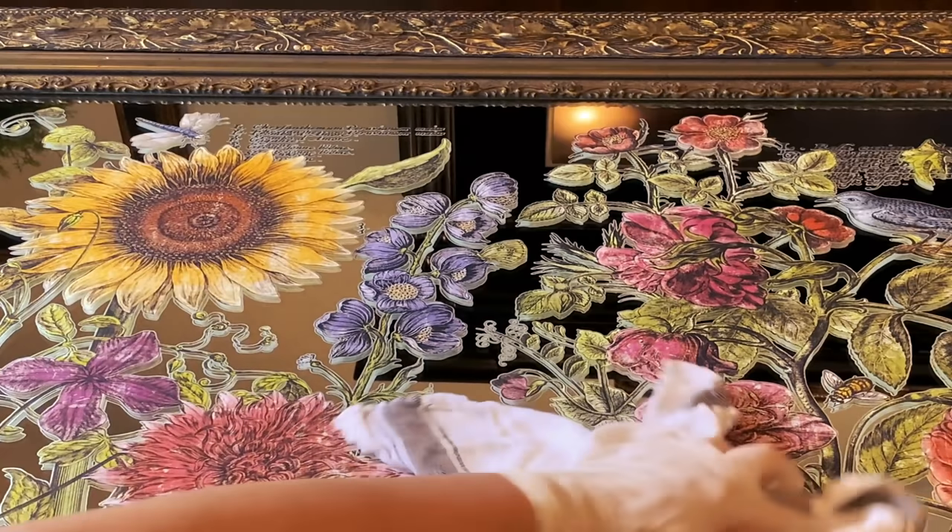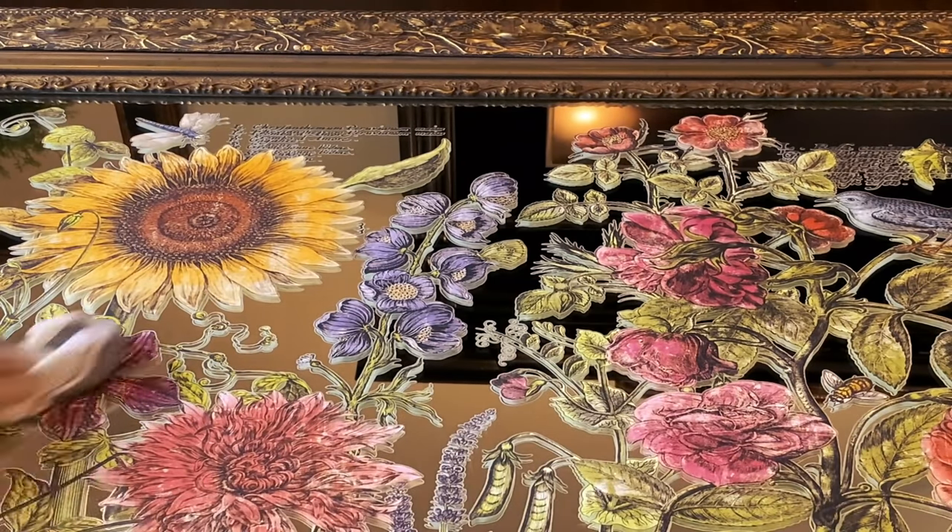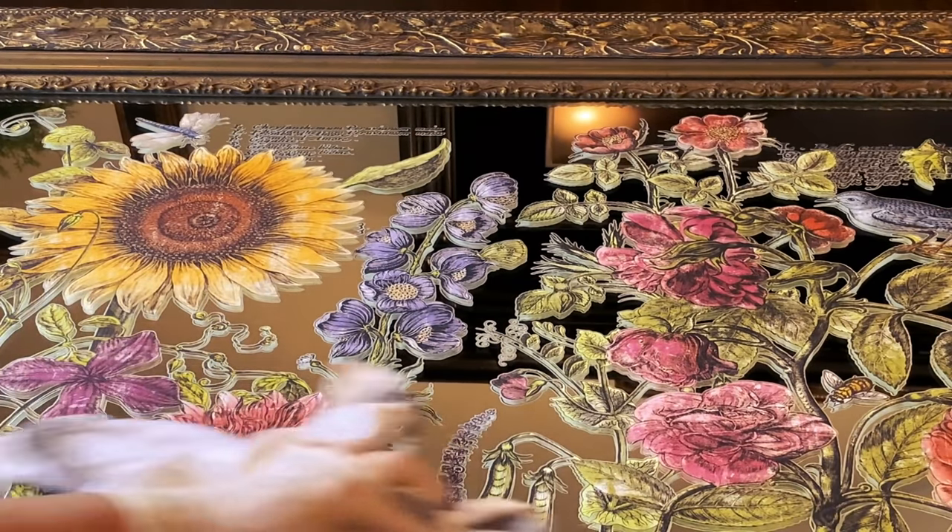And here we have the most perfect botanical mirror.